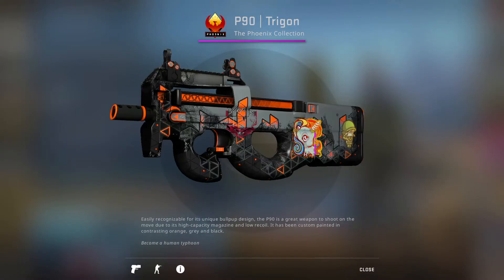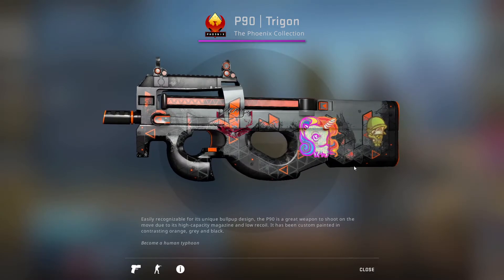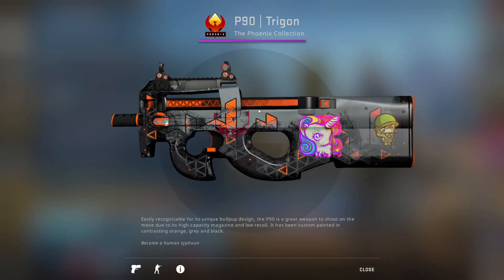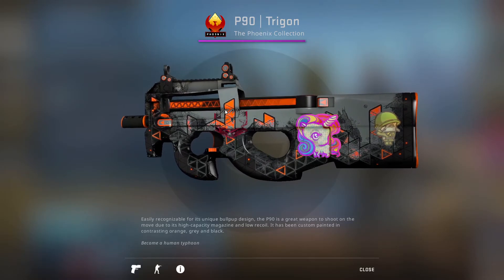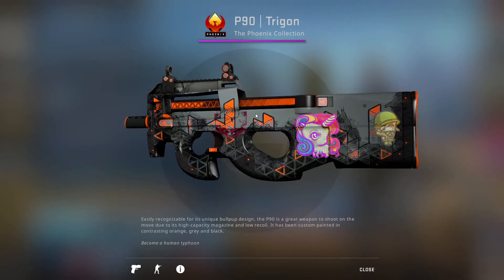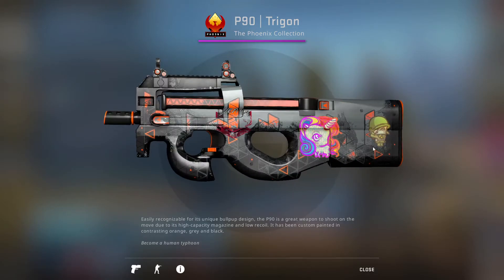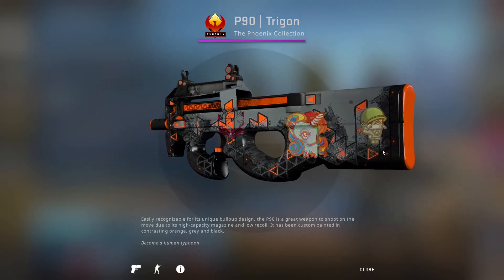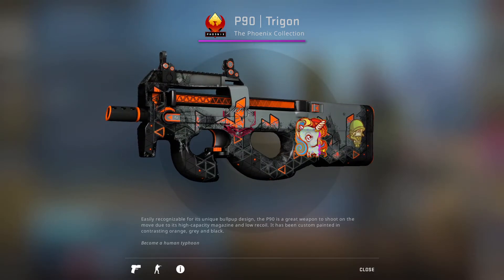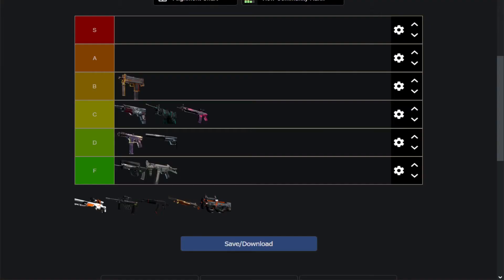Then next up we have the P90 Trigon. I don't know why it has two — actually three stickers on it. That might even be a Kenny S signature... actually that's a Dennis signature. It's got a bunch of triangles on it, with orange, gray, and black color scheme. That's about all there is to it. It's not the best looking design, it's not completely horrible, and the color scheme is definitely very nice — I'll give it that. But for me it is still a D-tier skin.